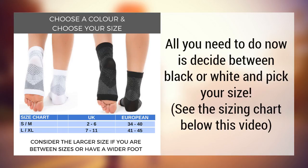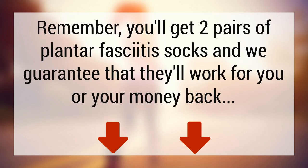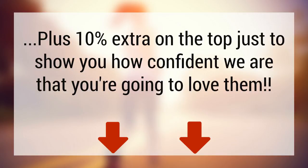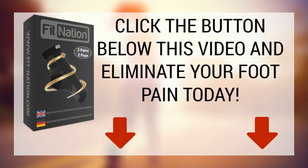All you need to do now is decide between black or white and pick your size — you can see the sizing chart below this video. Click the Choose Color Size button below this video and eliminate your foot pain today. You'll get two pairs of plantar fasciitis socks and we guarantee that they'll work for you or your money back, plus 10% extra on top. We'll also throw in our full plantar fasciitis recovery and prevention ebook absolutely free.